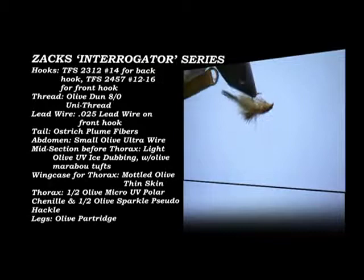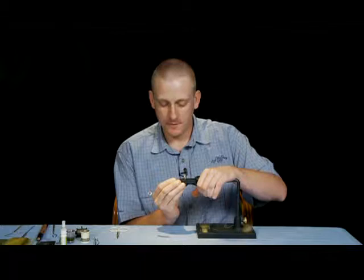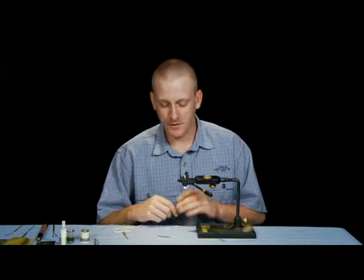The first fly I want to tie is Zach's Interrogator. We're going to tie Zach's Interrogator, and this is a fly that I use two hooks to tie this nymph. I'll tie it in Green Drake, Isonychia, March Brown, and Calibaetis. Today we're going to do the Green Drake.